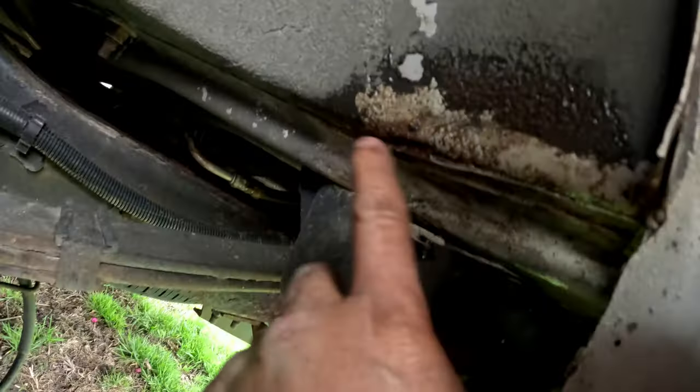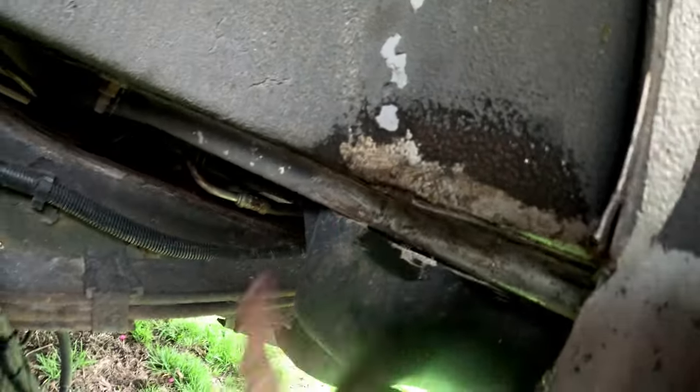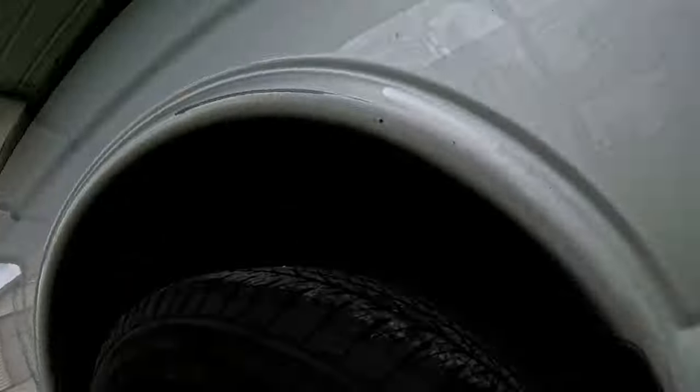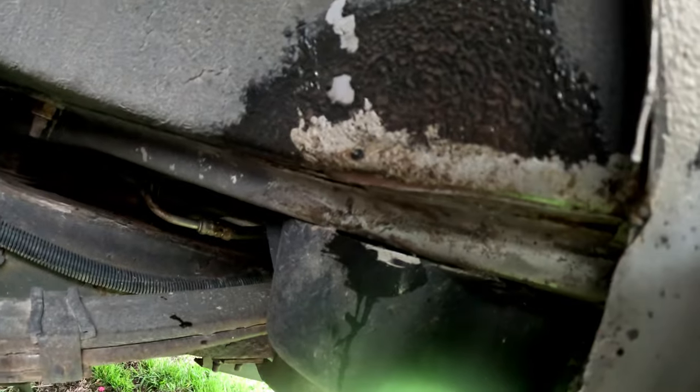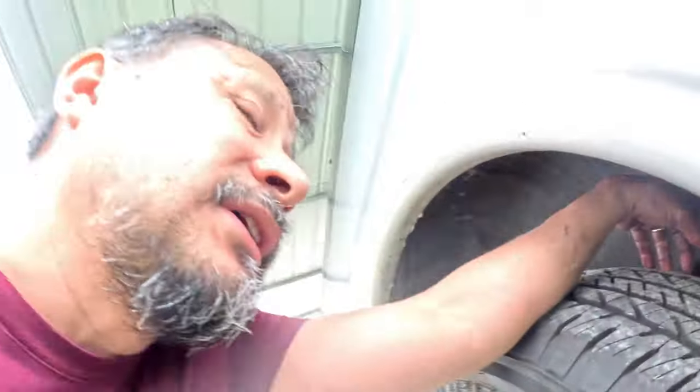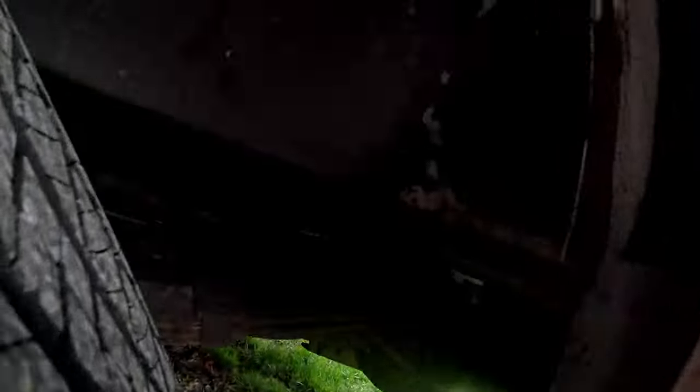The rust is coming off right now but you got to give it time to work in there. You got to give it time to dry because where the rust was it's going to turn it black. Then you can put some rust converter on it. I'm going to spray a little bit of black acrylic enamel on it and then top coat it so the rust doesn't come back — you need a top coat or the rust will come back. I'm going to have to undercoat it too because of rocks chipping it.